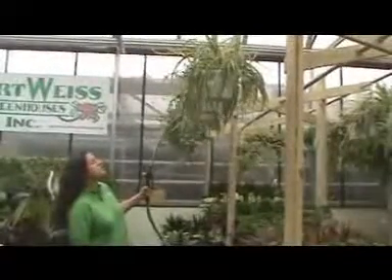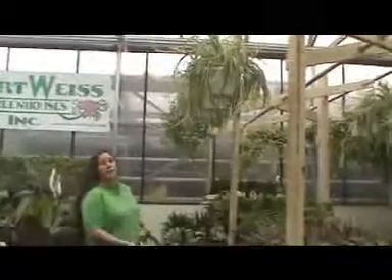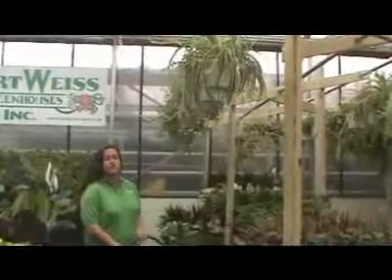Hold the trigger for a few seconds and you should start to see a trickle of water coming out the bottom — then you'll know that it's been watered sufficiently.